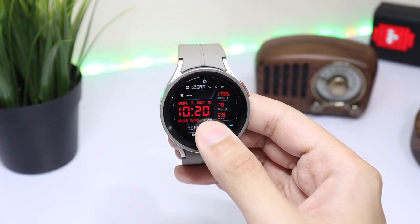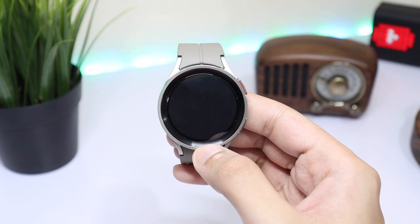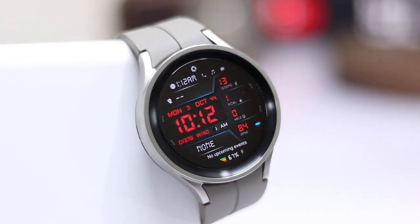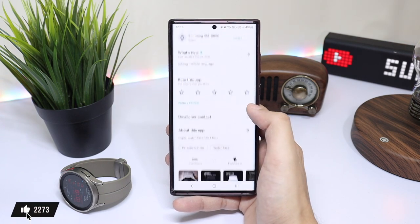Hello everyone and welcome back. For today's episode I have this awesome design that is from Ush Watch Faces, available on the Google Play Store under the name of Ush A440. I'm giving away this watch face to you guys — all you have to do is drop a thumbs up and comment down in the comment section.